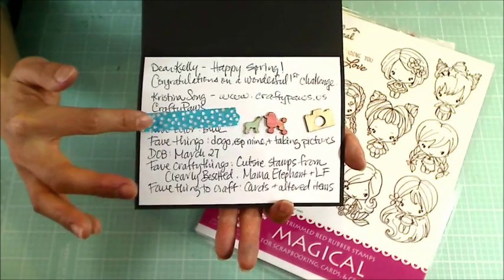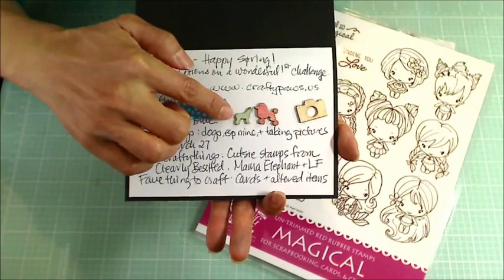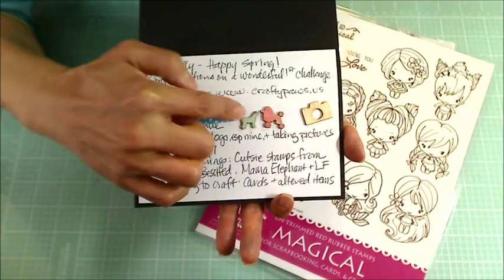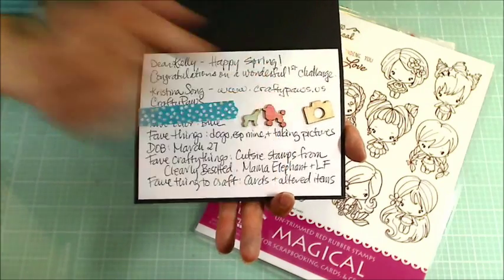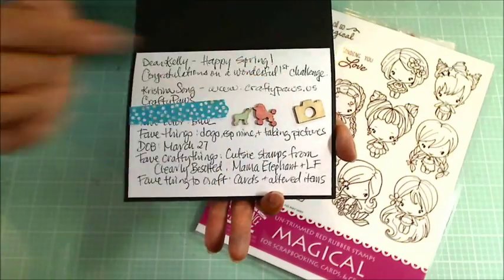I've got this washi tape here just to cover up my address. And then I also decided I had some wood veneer pieces that would go with one of my answers — my favorite things, which are my dogs. And taking pictures, actually mostly of my dogs. So I had these wood veneers, and I colored those up and put those in.